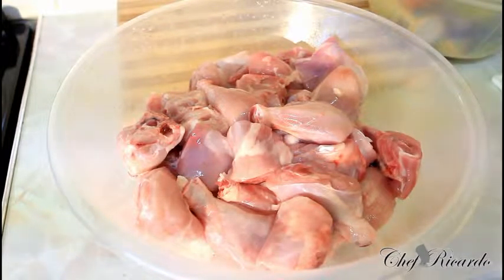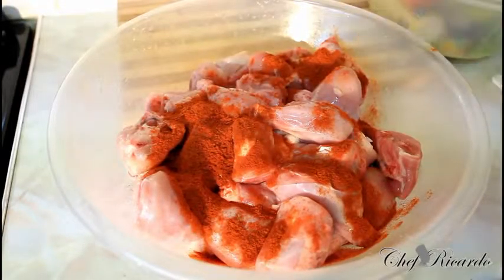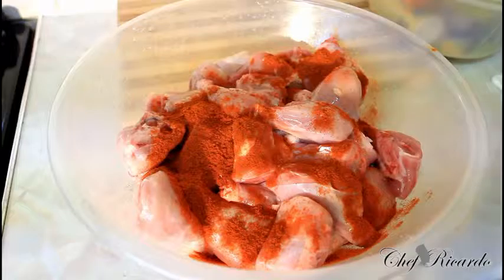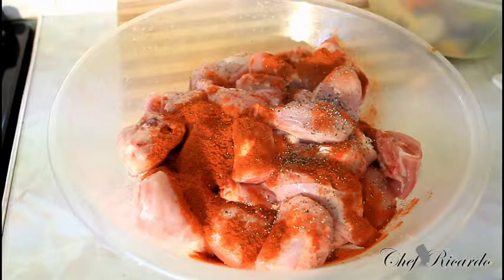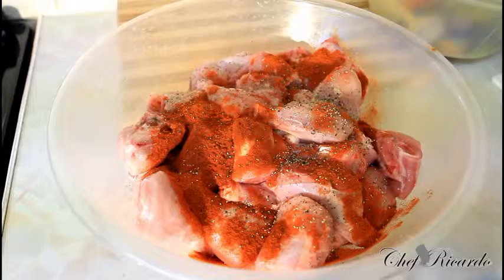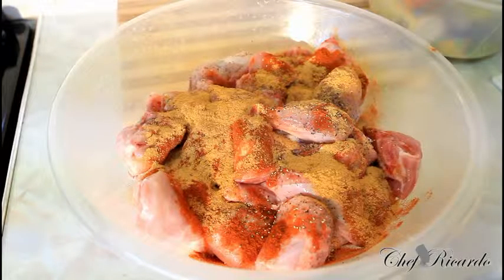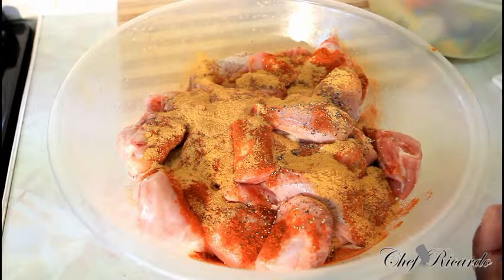You don't want your chicken to spoil, so first of all we're going to put some seasoning on it. A teaspoon of paprika, just like this. Then some coarse pepper — I'm going to put some coarse pepper on it. Next we're going to put some all-purpose seasoning — one tablespoon of all-purpose seasoning.